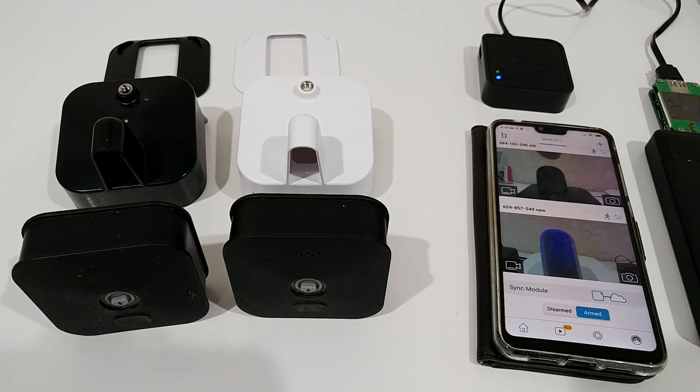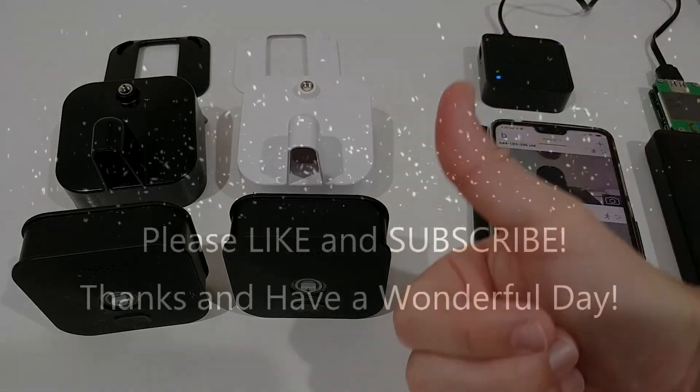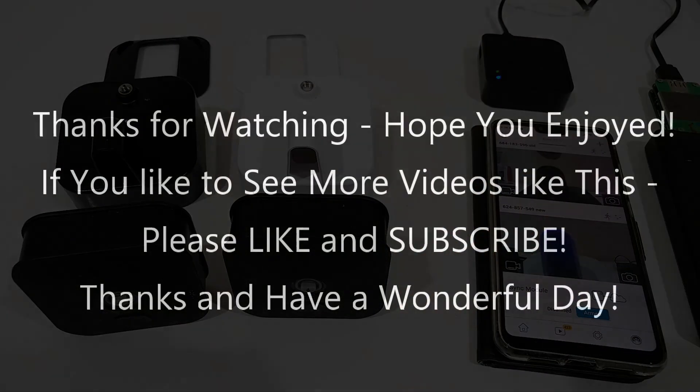If you have to do the same thing, don't hesitate — it's a pretty safe and straightforward process. I hope I've been able to help you a little with this video. If you have any questions or comments, write them in the comment section below. If you like the video, give me a thumbs up and subscribe to my channel. Thanks for watching, and see you next time!